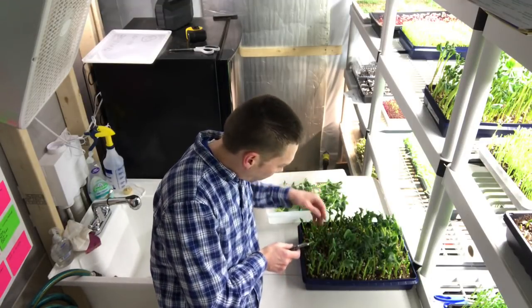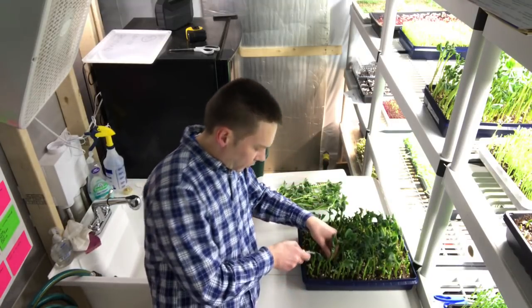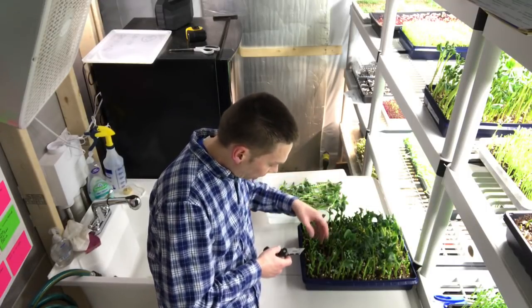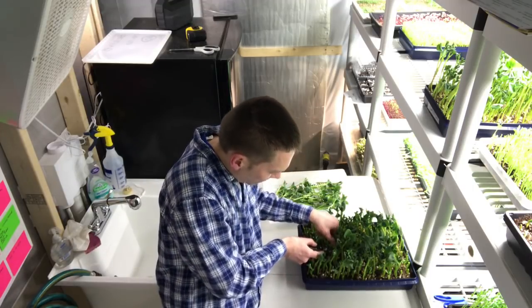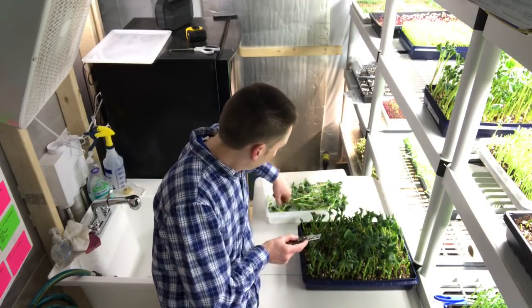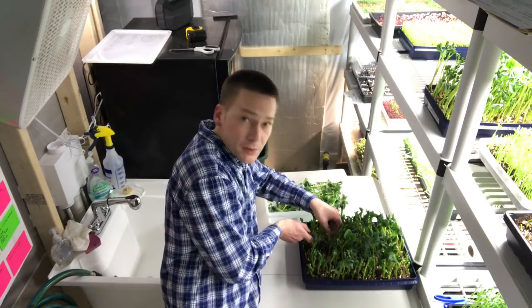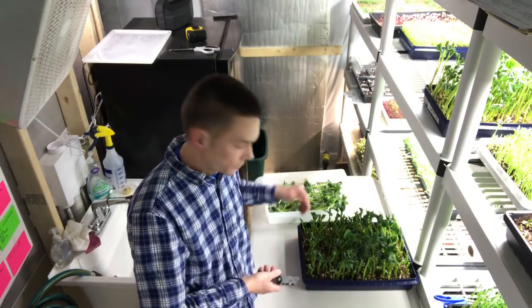One thing I want to point out is that someone who had been watching my channel on YouTube but also found me on Facebook asked a question about watering microgreens. So I shared my video on watering — if you haven't seen that, check it out. It's pretty basic but just shows how I water my microgreens.